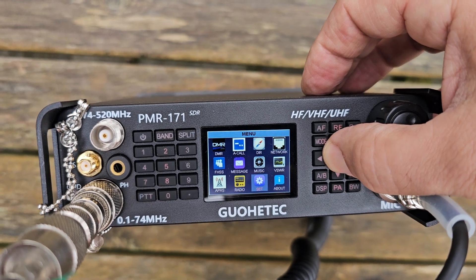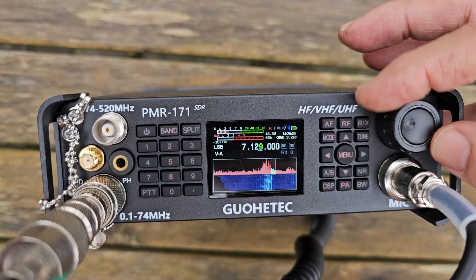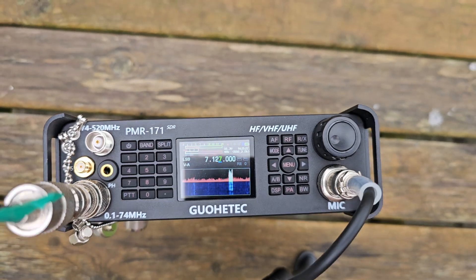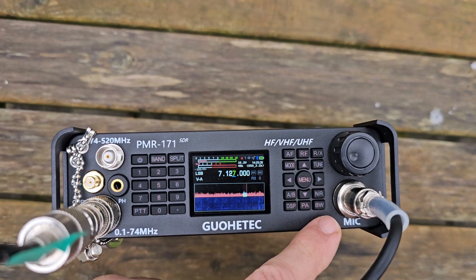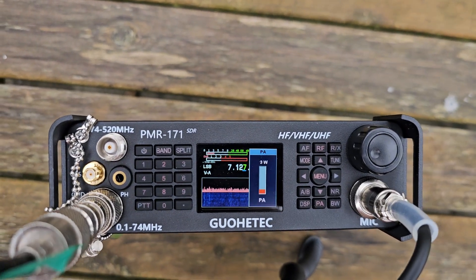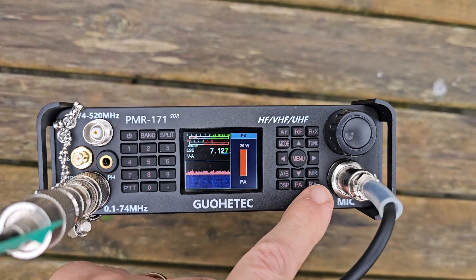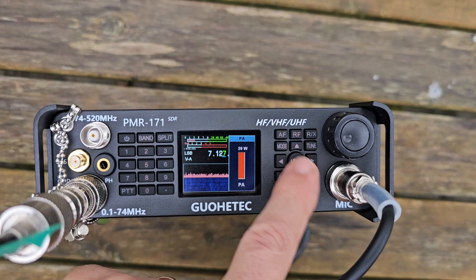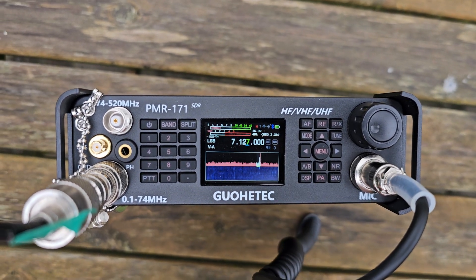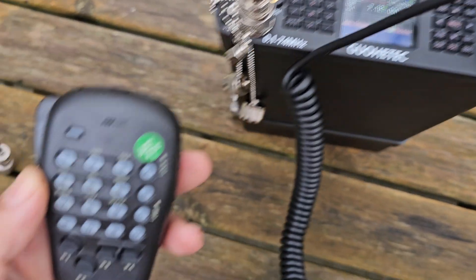Let's just back out completely, go back to that station — oh, there's a strong one there. Let's try the power: we go to PA, let's up it to 20, although I don't know if it will do that on the battery. Just press and hold... wrong button... there you go. The microphone controls the whole radio.